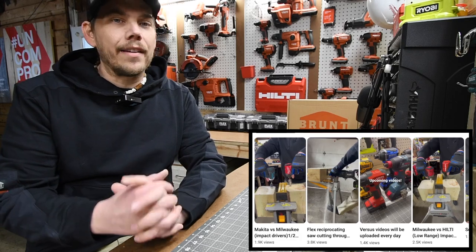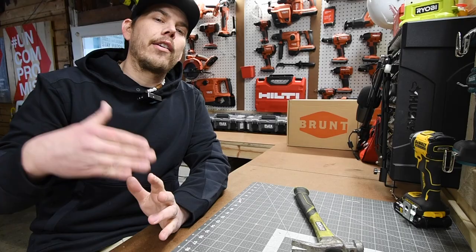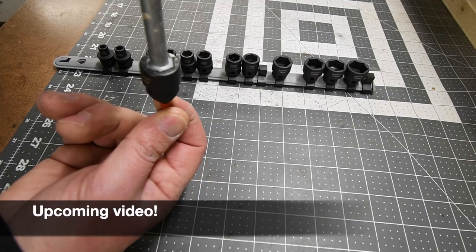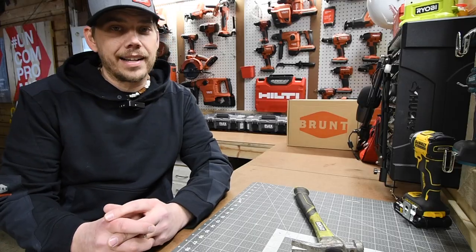I just want to let you guys know that I actually turned my shorts into Versus videos. I figured out a way to get this done efficiently and upload Versus videos left and right. Thanks so much for tuning in and I'll see you guys on the next one.